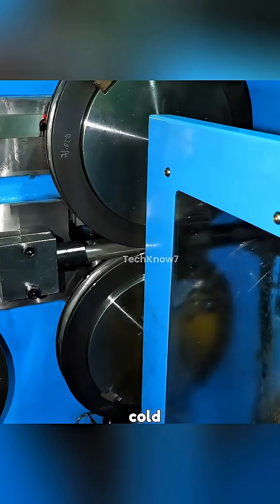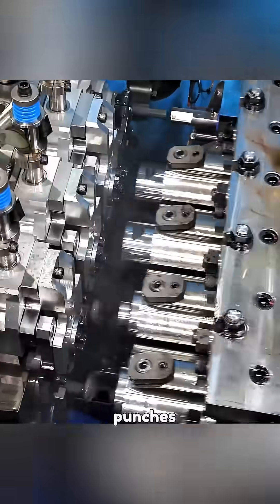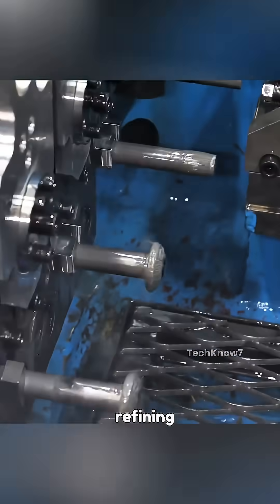The blank enters the cold forging stage. Using high-pressure mechanical force, the head of the bolt is formed into its desired shape through successive dies and punches. This cold forming process increases the material's strength by refining its grain structure.